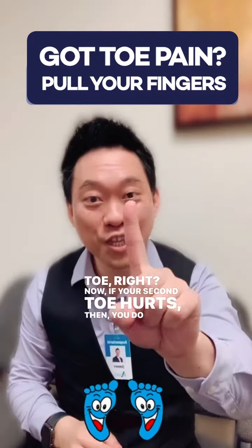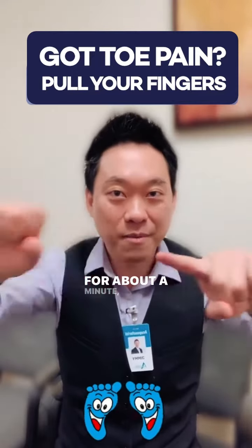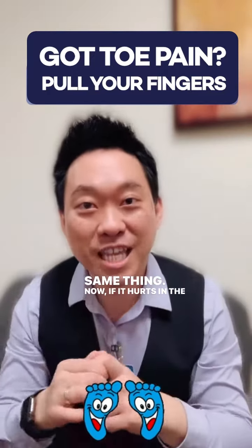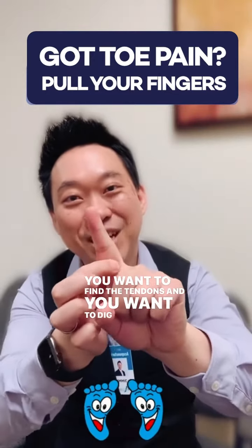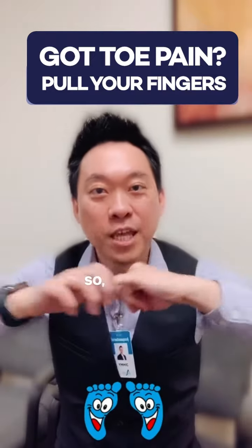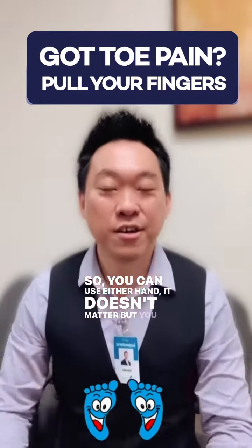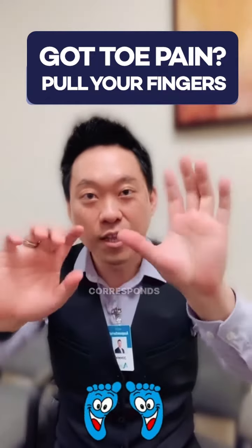Now if your second toe hurts, then you do your second finger — your index finger. You want to pull it for about a minute. If it hurts in the tendons, you want to find the tendons and dig in. If it's a fourth toe, you do the fourth finger. If it's a pinky toe, you do the pinky finger. You can use either hand — it doesn't matter. Do this every single day, at least three times for one minute on the specific finger that corresponds to the toe.